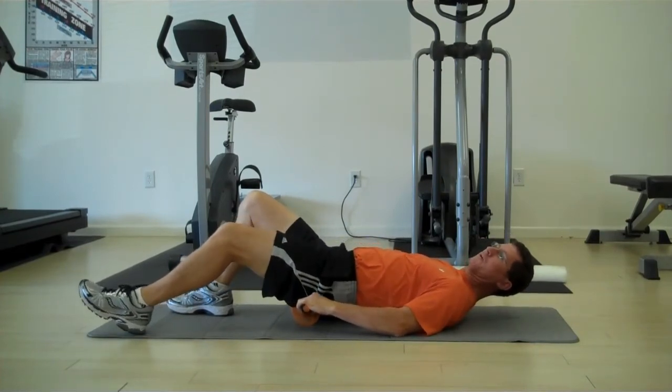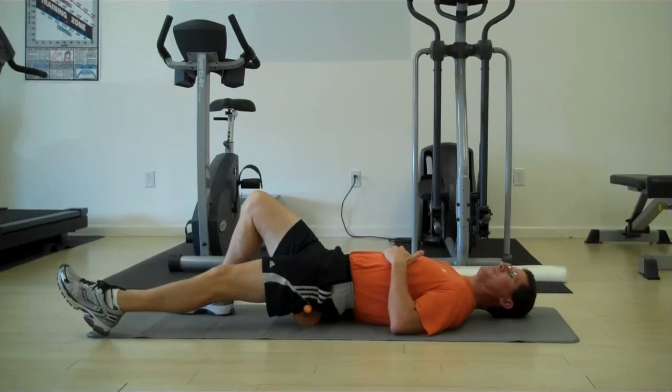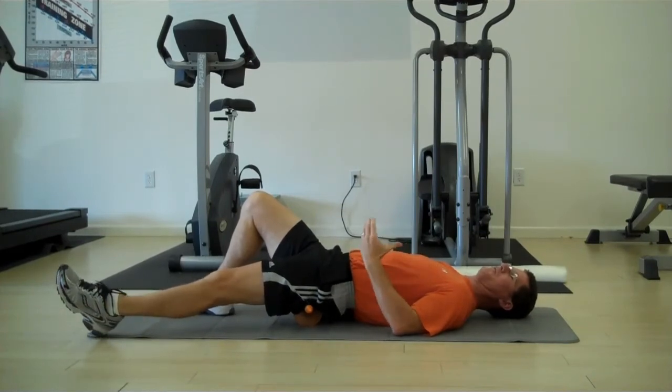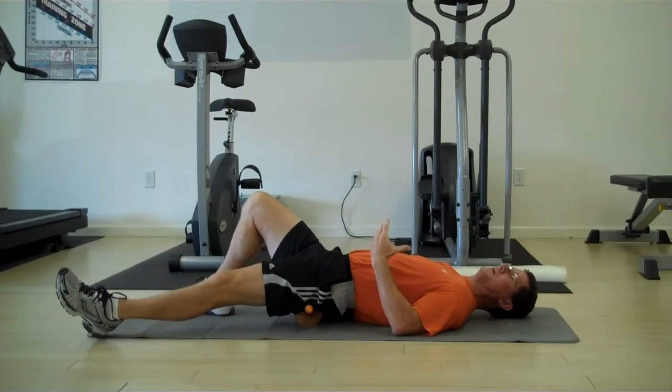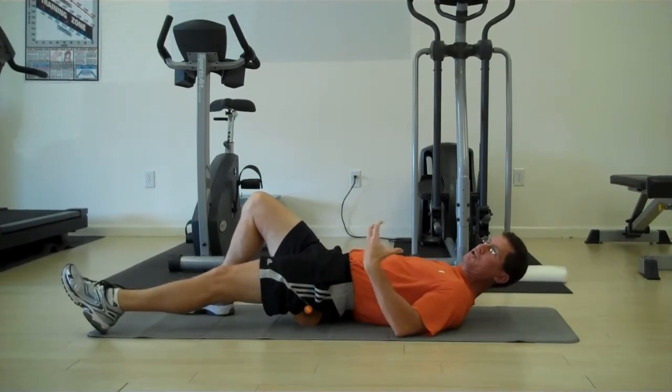I can take the Therawheel and move it out a little farther towards the hip. Same thing — rotating my hip back and forth. You can feel it being mobilized or moved, but it's not excruciating pain like some of the rollers and balls, and it shouldn't be.